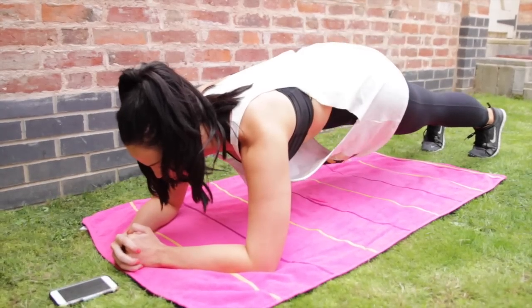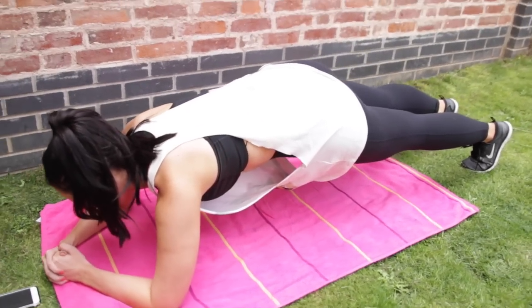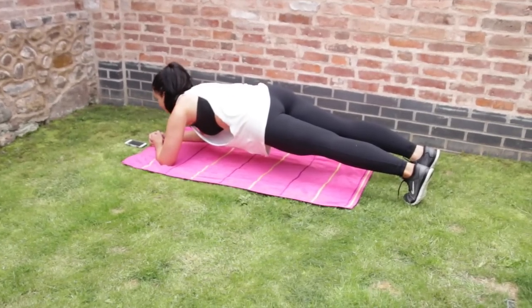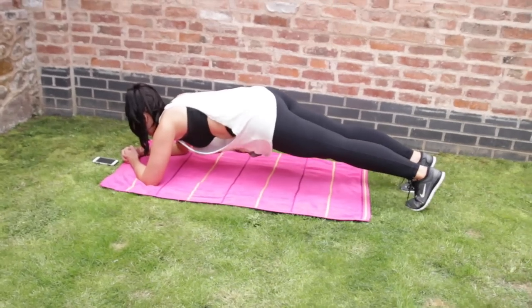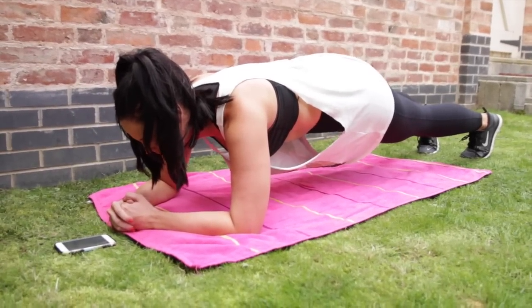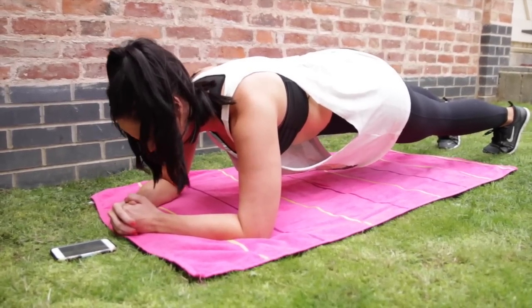Just breathe through this exercise — it will be quite difficult to begin with. It's all about finding your inner core strength. If you feel like it's a bit too easy, maybe lower your hips a bit. It can be quite sore on your arms at times. About 30 seconds gone. I'm shaking like a leaf. Think about those abs. Okay, so that's one minute gone — we've got 30 seconds left. As you can tell, I can't really talk.